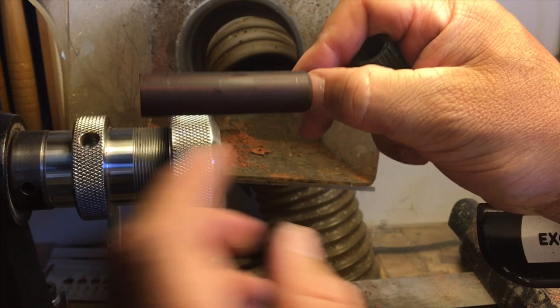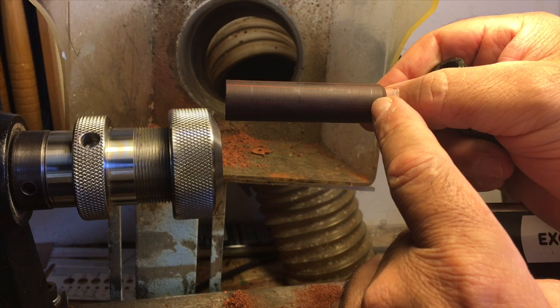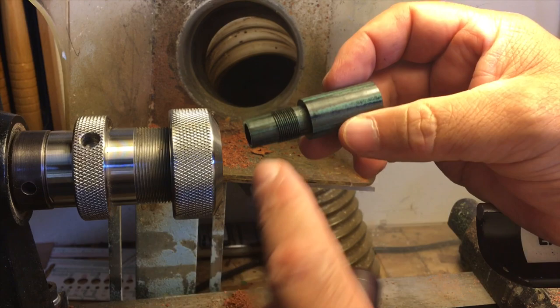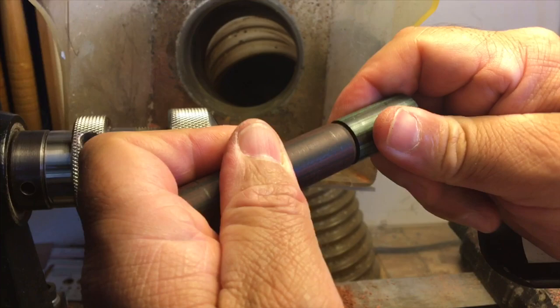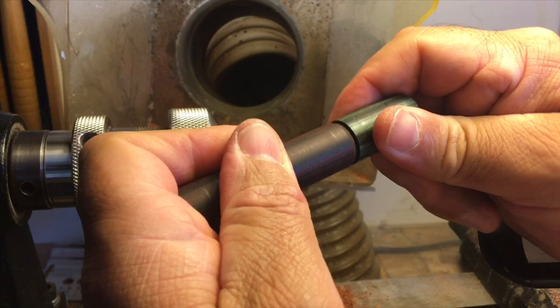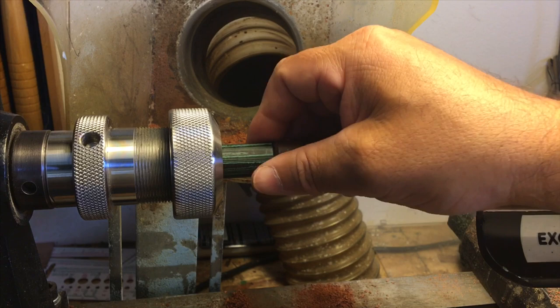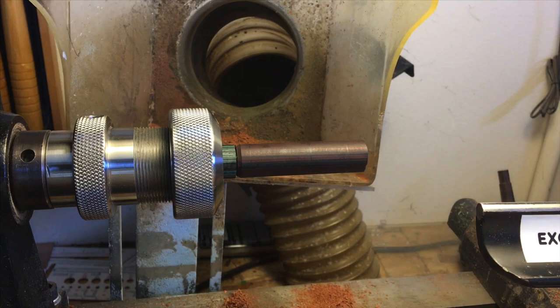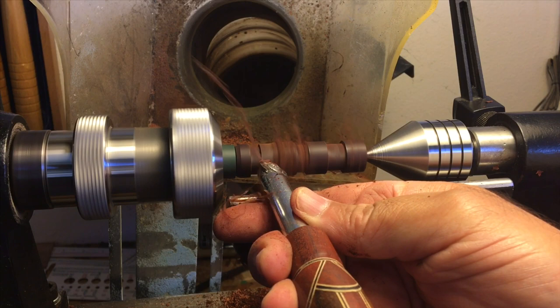The next step is to turn the cap down at this line right here — you can barely see it — to 19/32", and then we'll step it down. To do that we're going to use my makeshift mandrel. This is a three-start thread which fits in there, and this is also multi-purpose — you've seen this before where this is threaded on the inside to accept the body. This goes into the 3/4" collet, a little tight. I have it dimpled on the other side, ready for the live center.